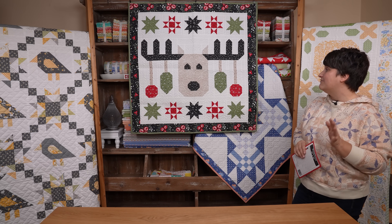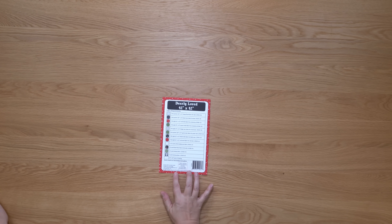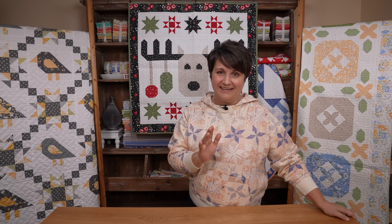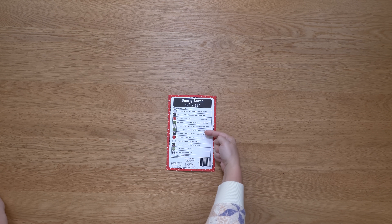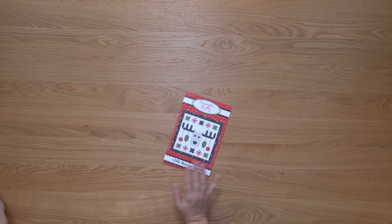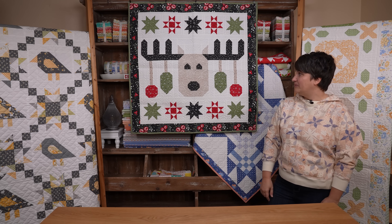This is an intermediate level pattern and it's just a fun one to piece. I want to show you the fabric requirements just a little bit. You can get a nicer view of these requirements over in my Etsy listing — I always include this information on my patterns. You are going to need a variety of fat quarters and fat eights for most of the piecing, and then yardage of background fabric, border fabric, binding, and backing fabric.